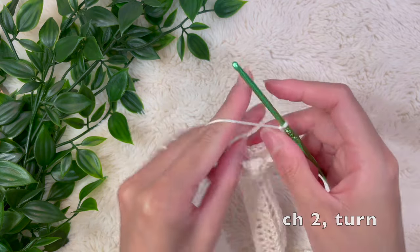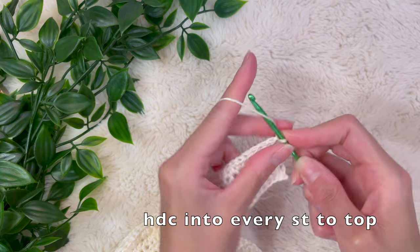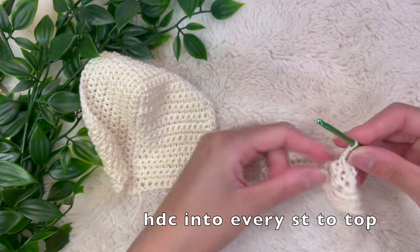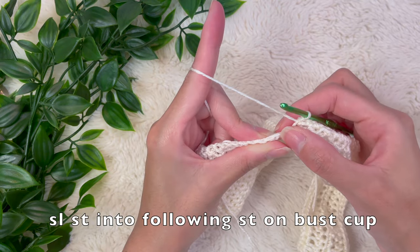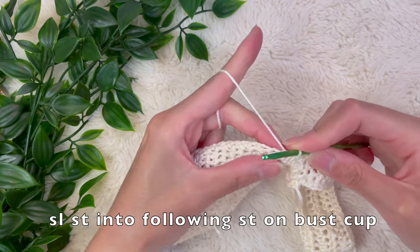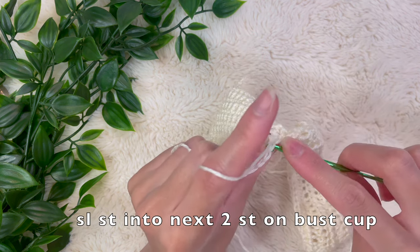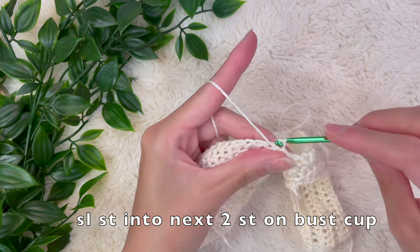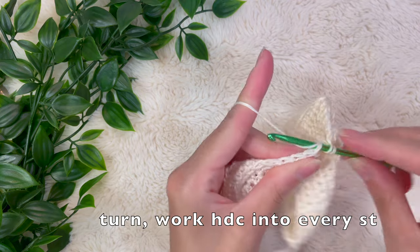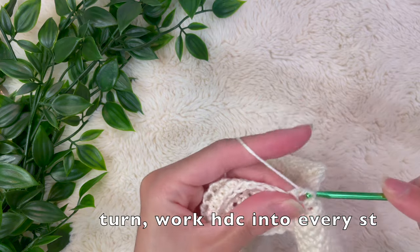Chain two, turn your work, and half double crochet until you reach the very top. To connect back to the bra cup, slip stitch into the next stitch on the bra cup, then slip stitch into the next two stitches to act as the turning chain. This is the basic pattern you're going to keep repeating until you reach the very end of the bra cup. Since this is measurement based and everyone's body is different, you might end at a different place than I did.